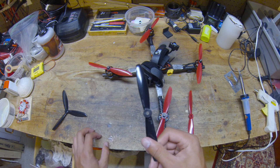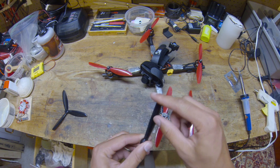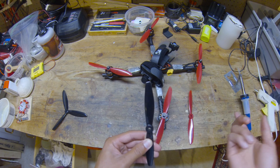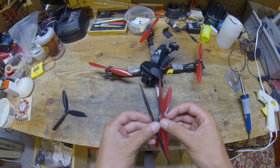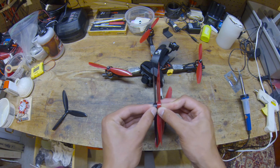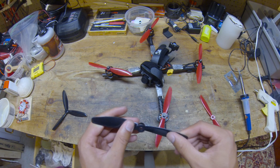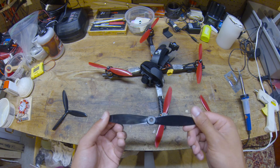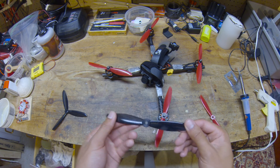The first prop you saw was the 6040. It's a hybrid bullnose design, so it has a kind of squared-off tip, but it's also rounded at the same time, and it's 4-inch pitch. You can hopefully see that it has a much less aggressive scoop compared to the other one. This was my go-to prop for the longest time — I kept going back to it after trying different props, and I think that comes down to the control feel and the overall efficiency, which was very good.